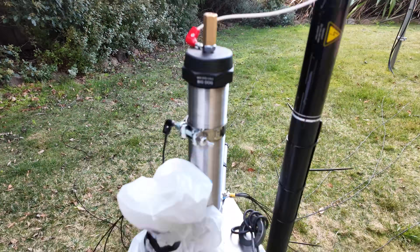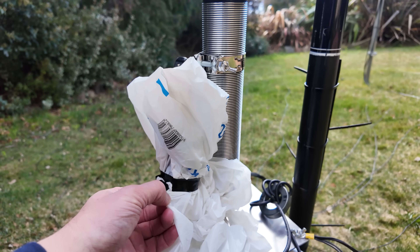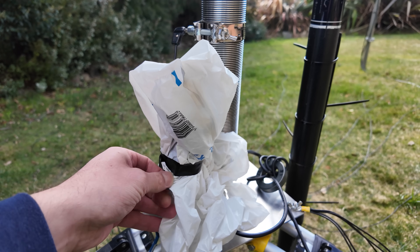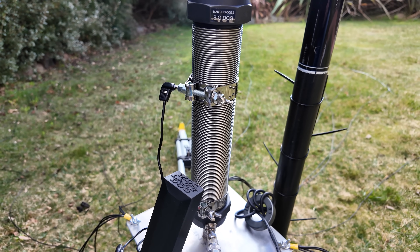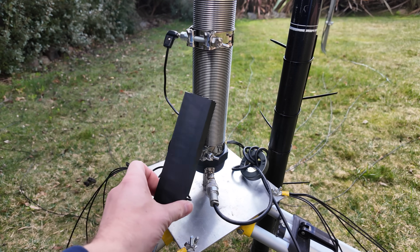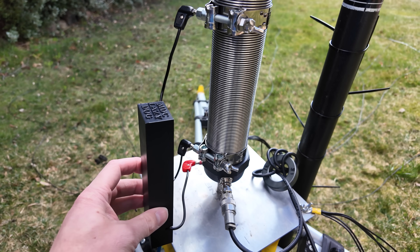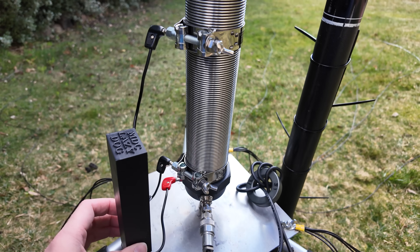I've had this set up over the last few days doing some tests. This is the Mad Dog Coil — let me just remove this plastic cover. I've been using this for the Remembrance Day contest and I wanted to keep the rain off. There we go. This is the Mad Dog Coil, this is known as the Big Dog. You can see that I've got a Lazy Dog here — this is a new product from Mad Dog Coils and I'll put a link below in the description.